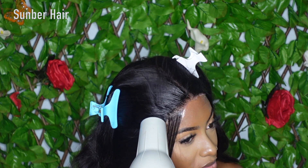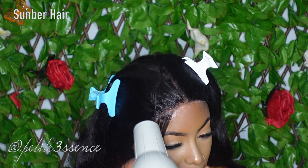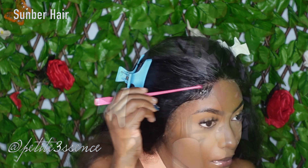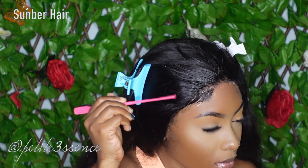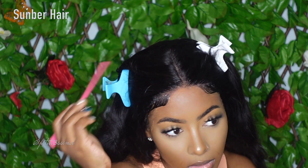This is a natural color as you can see. The hair density and all specifications will be listed in the description box, so please be sure to check that out. The direct link if you're interested in getting this wig will also be down there.